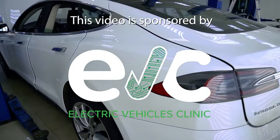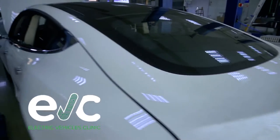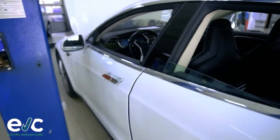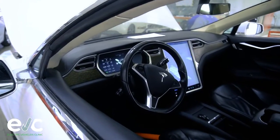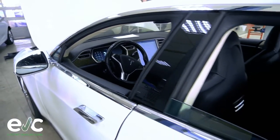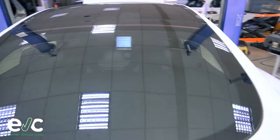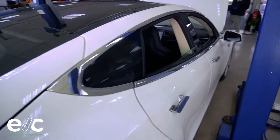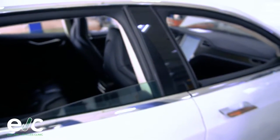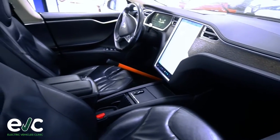This Tesla is from 2013, the model is an S85 and it has around 260,000 kilometers on it. The battery has been refurbished once but we are not sure what they did — whether they changed the modules or it was some other kind of malfunction. Considering that the car is almost 10 years old, it's pretty good.